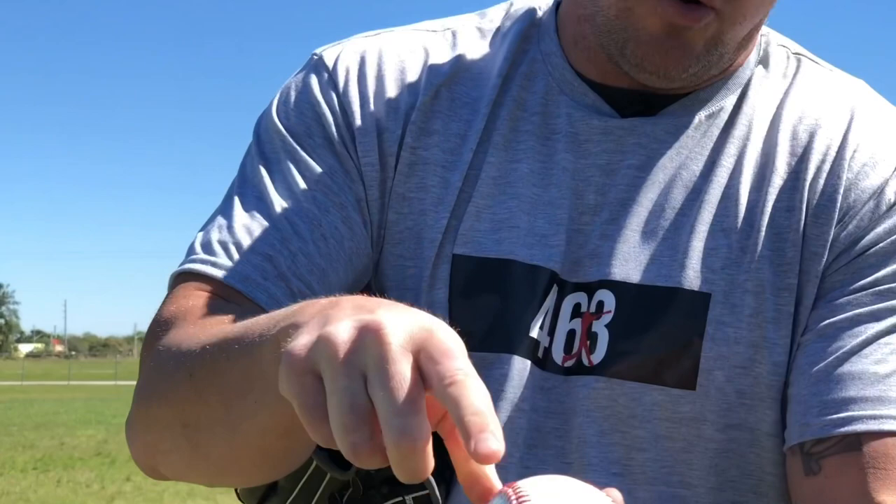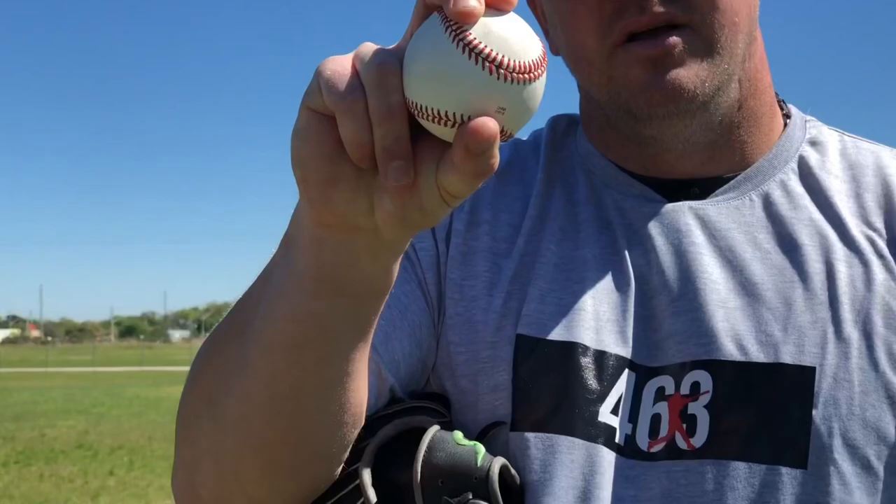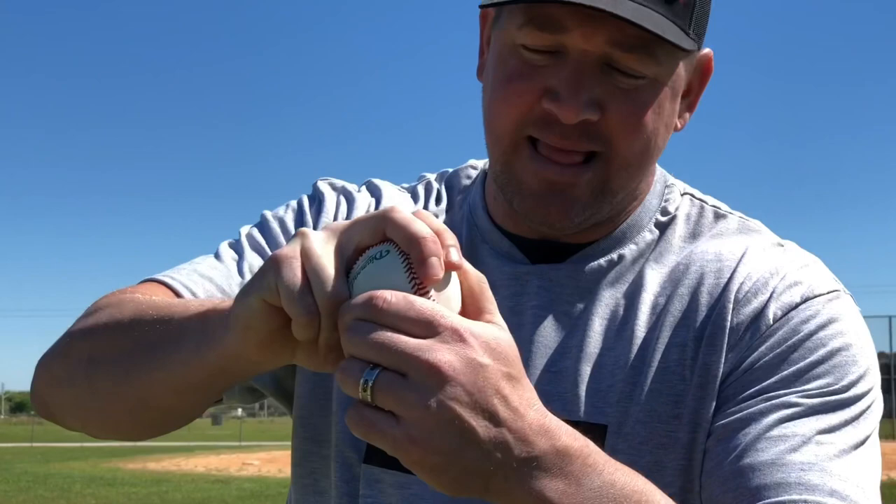Let's talk more about the finger pressure on the slider. For me, I grip it right here on this part of the horseshoe. I put the middle finger right there, hook that horseshoe, pointer finger right next to it, thumb in line with the middle finger, with more baseball coming out this side of the ball. The pressure is more on my middle finger, but not in the way coaches typically explain it. I'm not pushing harder with that finger — I'm just more into the ball and into that lace, and the thumb is hooked there, which creates more pressure on the inside of that middle finger.